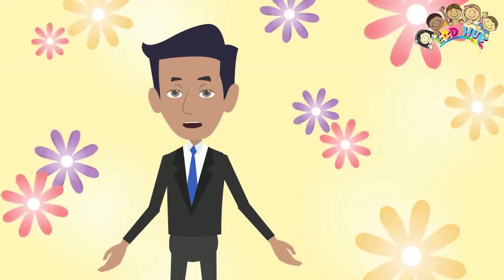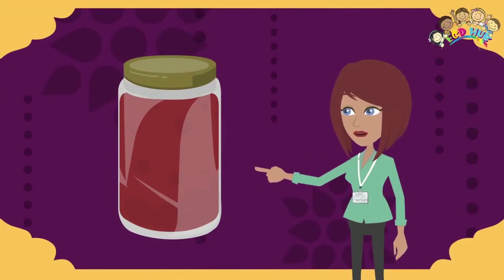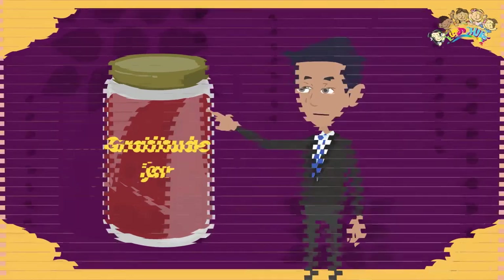Show gratitude for the people you love. First, you need to find a jar that you like. Next, label your jar and write 'Gratitude Jar' on it. Now gather some pens and pieces of paper.